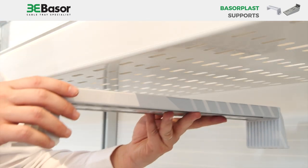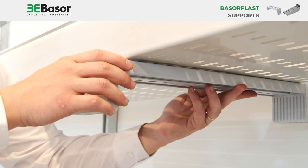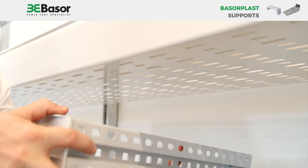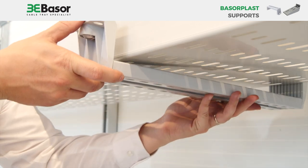As I explained before, the SVG support can be installed for floor installation or roof installation.